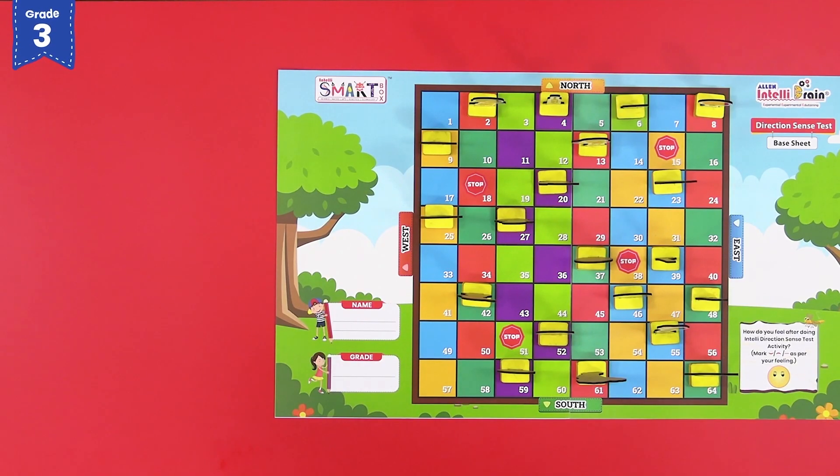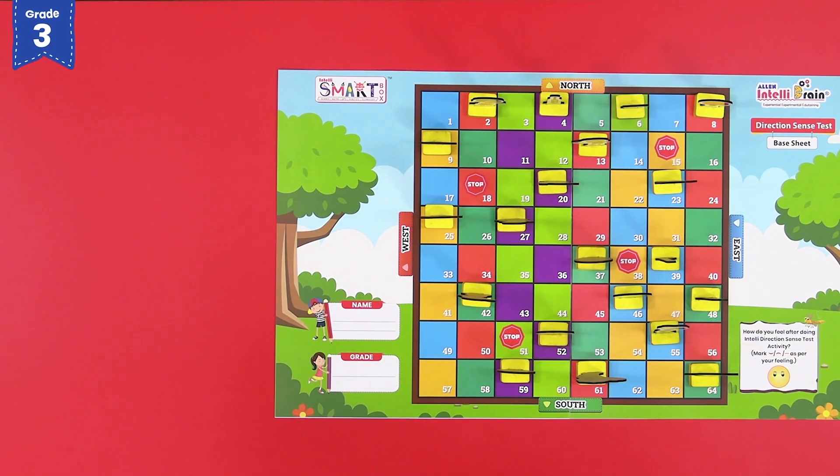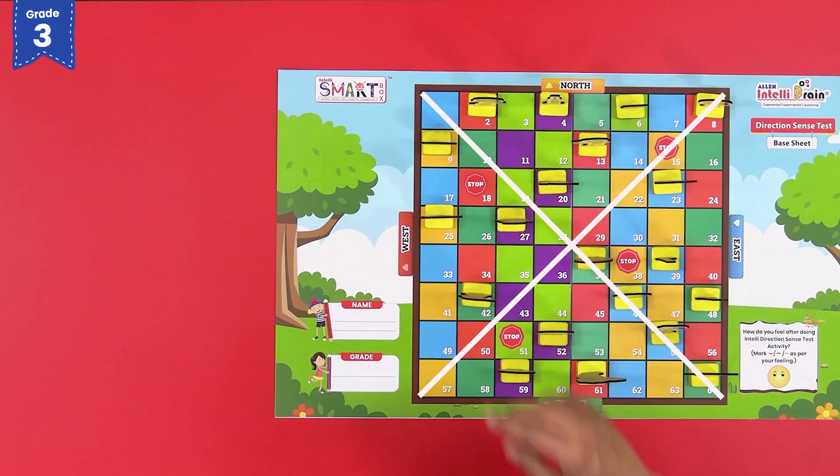Now let me tell you the rules to play the game. There are four rules in this game. Rule number 1: a sport player can only be moved in a horizontal or vertical direction, one block at a time. Rule number 2: diagonal movement is not allowed.